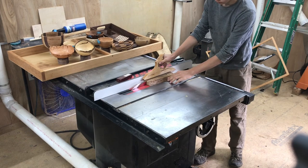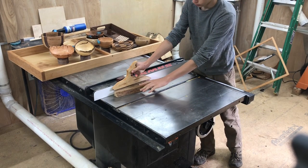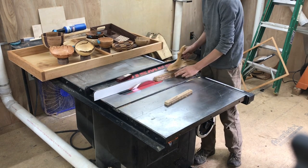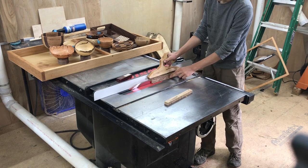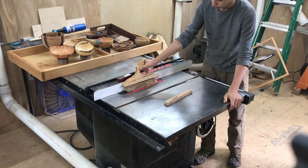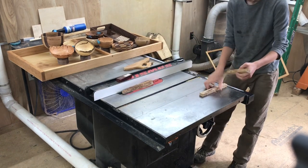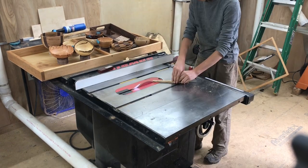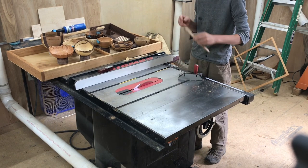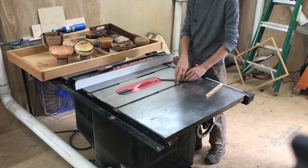Now we need to make the frame that's going to hold our glass. This is going to sit on top of the box and act as the lid, so for that I ripped down a couple of narrow strips of chestnut on the table saw out of some leftover material. I used my miter gauge on my table saw to cut a 45 degree angle on the end of each one of those strips. This is going to go together the same way that the box did with the tape.